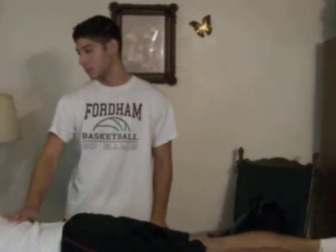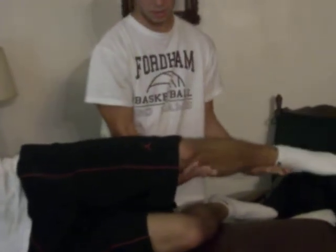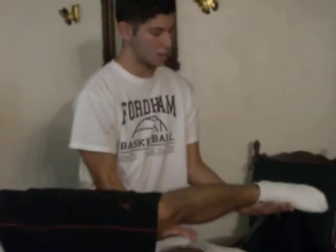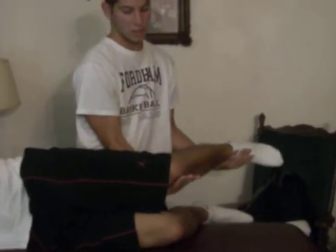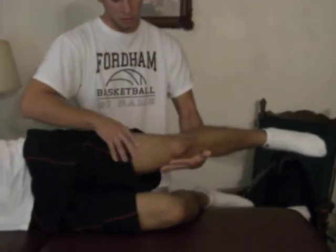Now for extension, I'm going to have my patient again lie on his side. Can you please lie on your side, sir? I'm just going to have him bend this knee for stability purposes. Now I'm just going to hold this leg just like this, and I'm going to have my patient try to make his leg as straight as possible. For this one, I'm going to be palpating his quadriceps tendons, which are right here.